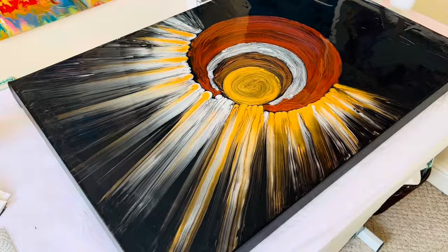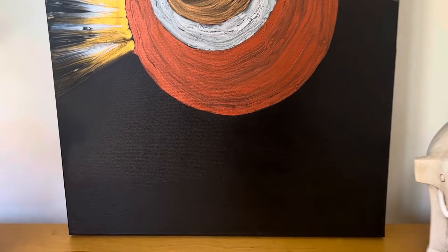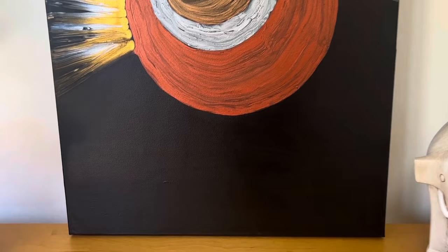Thank you so much for joining me today. I hope you've had so much fun just like I have showing you some of my favorite paintings. Were some of them a surprise? If so, let me know below. I hope I get to see you again in the next video — see you soon everyone, take care of yourselves, bye!